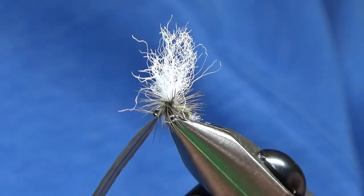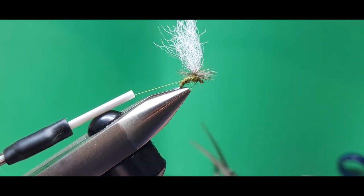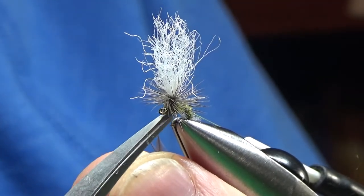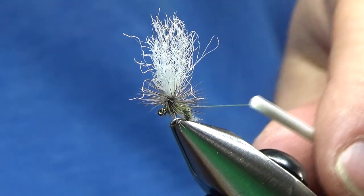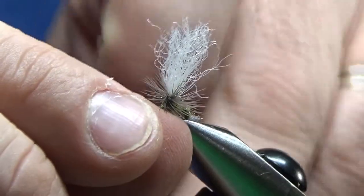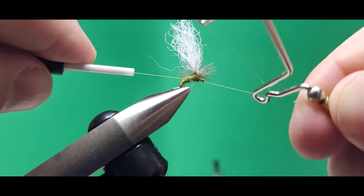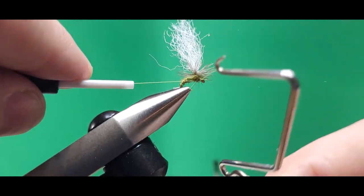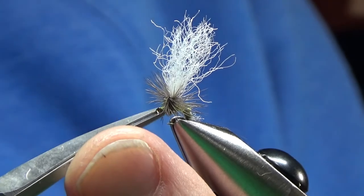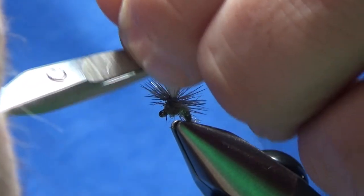There we go, right behind the eye. Two or three good wraps, get the thread out of the way by resting it on my vise. Get my scissors in there nice and close and trim that out. From the opposite direction you can see that again — nice and close with my curved TMCO scissors. Bring my thread back, do a couple more wraps of thread right in front there, just make a little thread head. Get my whip finisher out, do two or three whip finishes, and done. Now we can trim the thread out, and when we do that we can also trim any loosey-goosey hackle fibers you might have trapped.